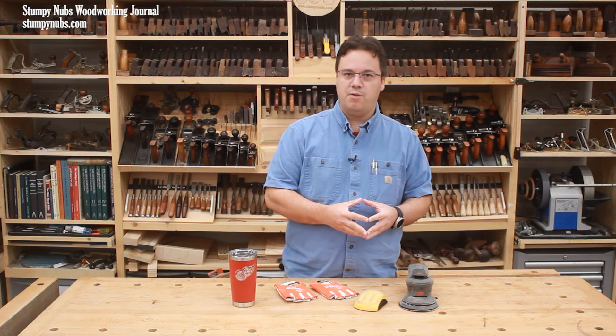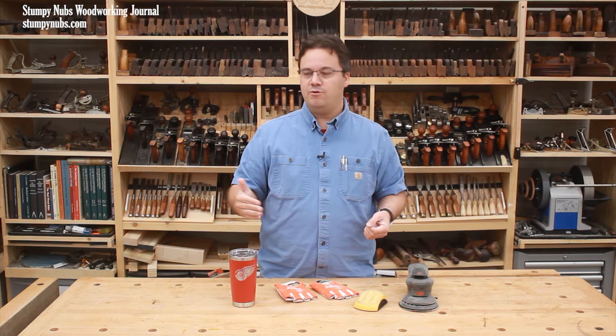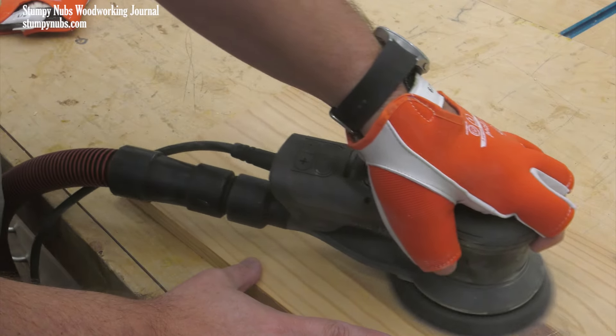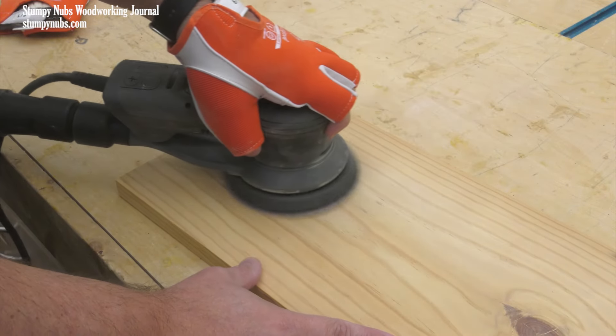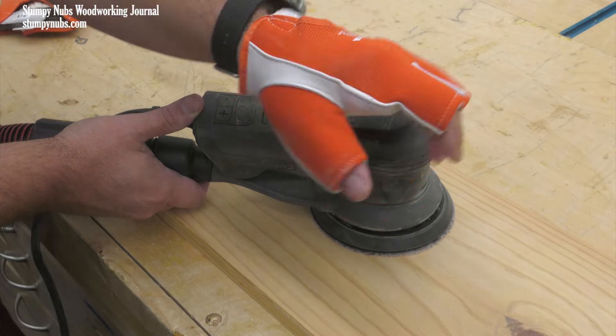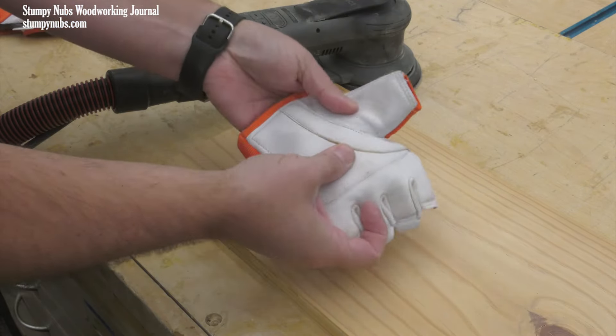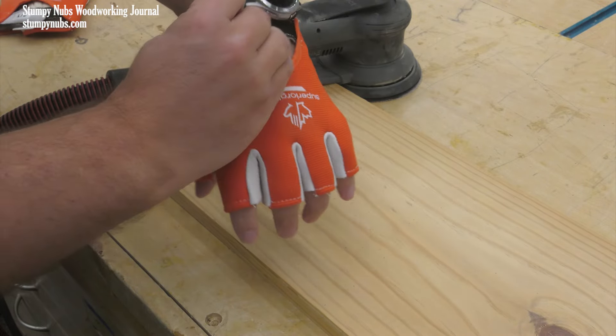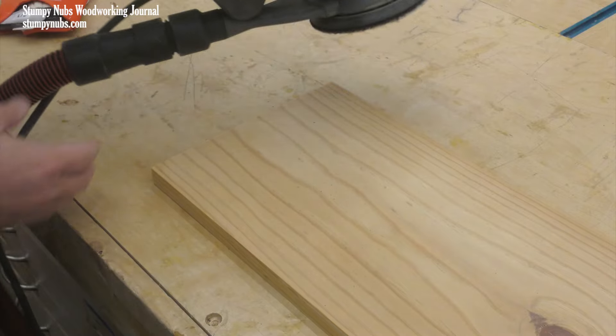If the vibrations bother you, or if you often sand for extended periods and you don't want to take any risks, get yourself some anti-vibration gloves. I'll link to a good pair below this video. I like the fingerless ones with goatskin palms — there's a gel pad inside that's just enough to make sanding more comfortable without being too bulky.